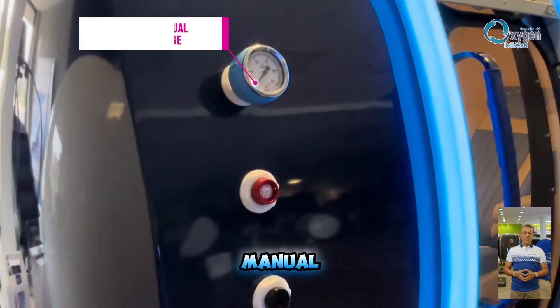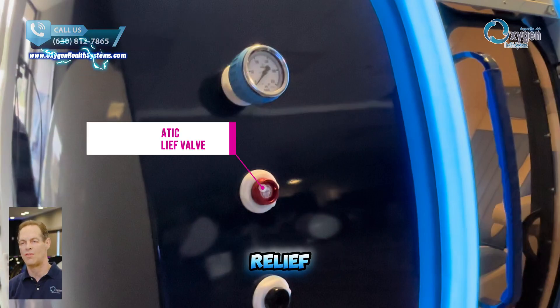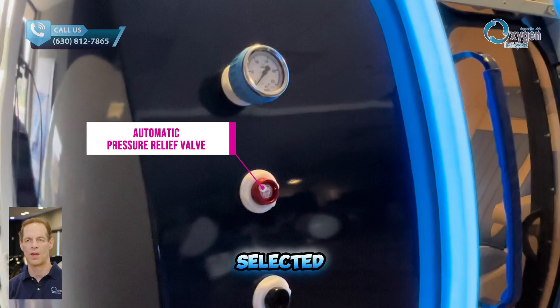This is the external manual pressure gauge. Pressure is also shown digitally on touch panels and with a manual gauge inside the chamber. The automatic pressure relief valve quietly releases excess pressure, keeping the chamber at your selected level.